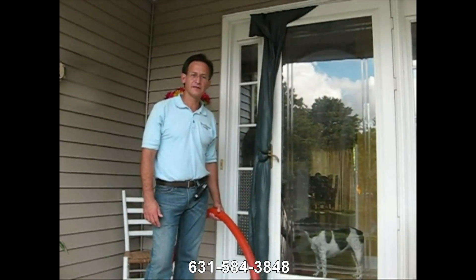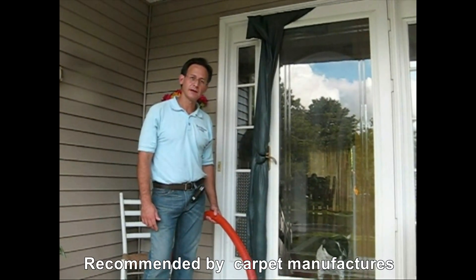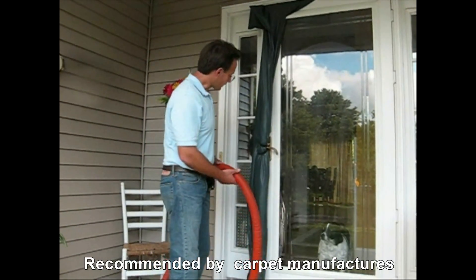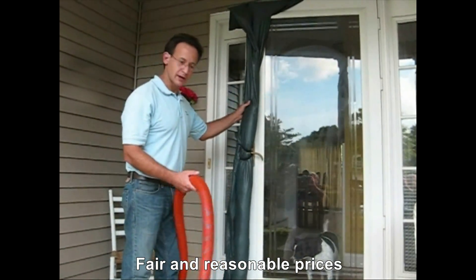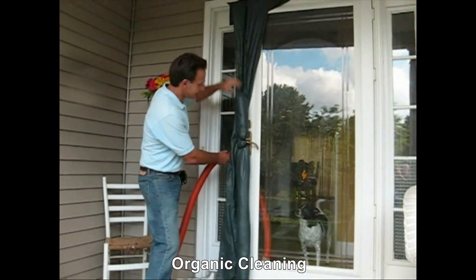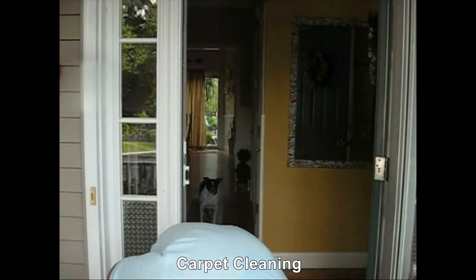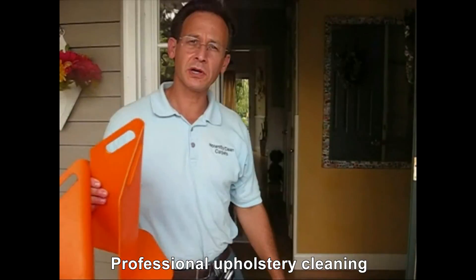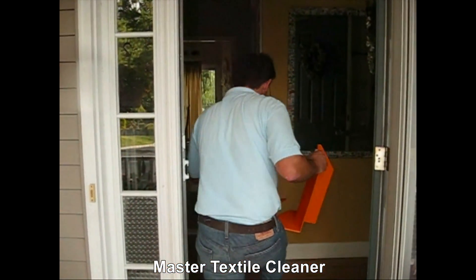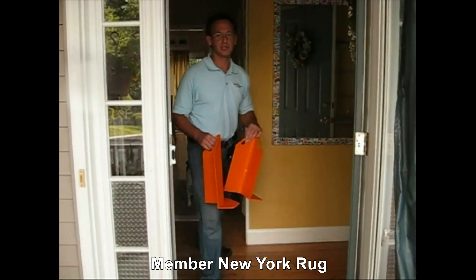Carpet cleaning is a very invasive process for your home. We take many precautions in our preparation stage. The first one is we put up a door guard. The hose itself keeps the door open, and the door guard helps seal it so the minimum amount of air loss is created in your home. We also put corner guards on all the walls, so when our hoses go by, they hit against the corner guard and don't do any damage to the interior. This is another layer of protection to make sure that we treat your home with the utmost care.